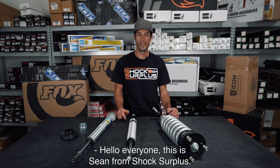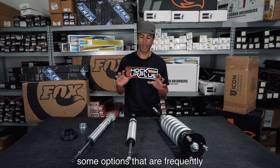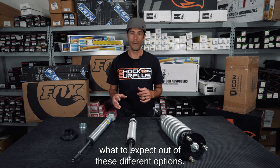Hello everyone, this is Sean from Shock Surplus. Today we're going to go over some options that are frequently compared head-to-head by our customers, wondering which ones are best for their vehicle and what to expect out of these different options.